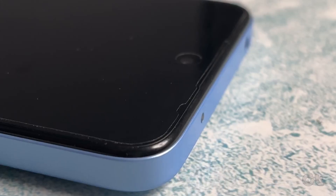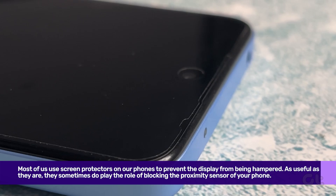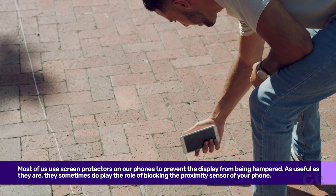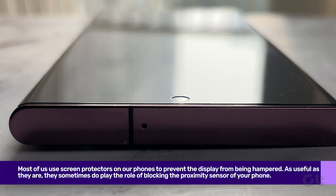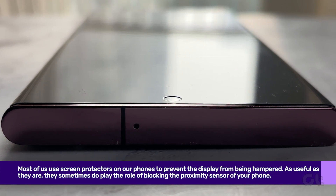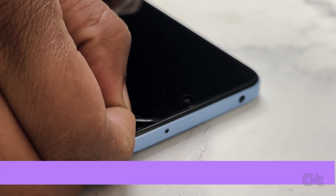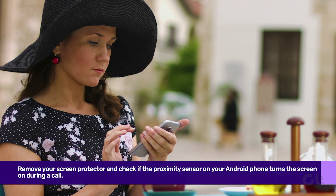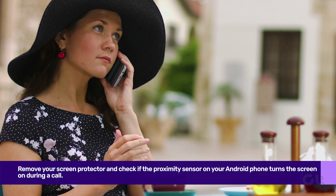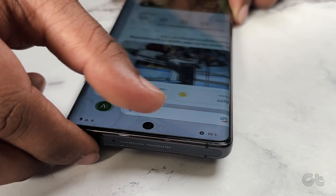First of all, you need to ensure that your screen protector is not blocking the proximity sensor. Most of us use screen protectors on our phones to prevent the display from being hampered. As useful as they are, they sometimes do play the role of blocking the proximity sensor. To check if this is the issue, remove your screen protector and check if the proximity sensor on your Android phone turns the screen on during a call. If it does, it's time to replace your screen protector with a different one.